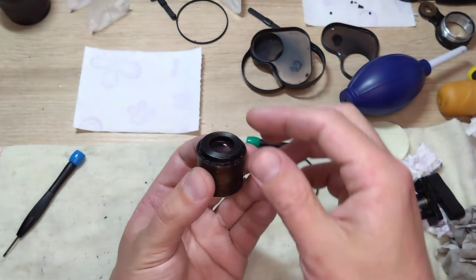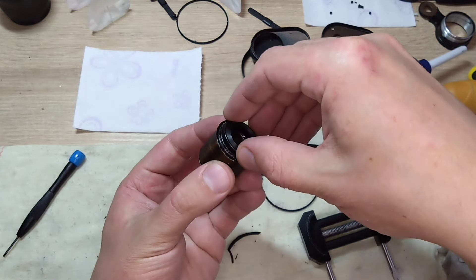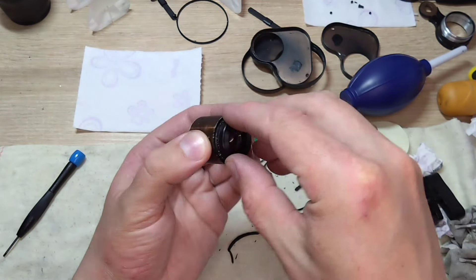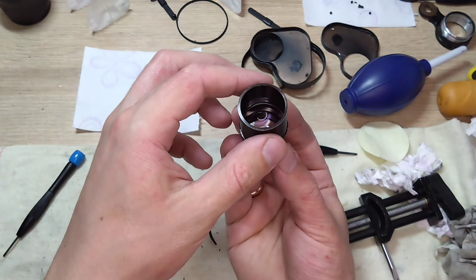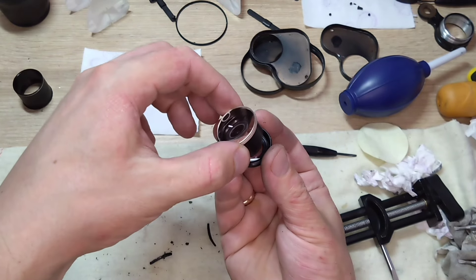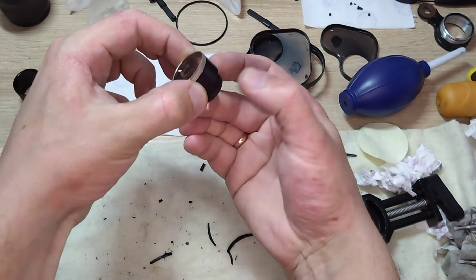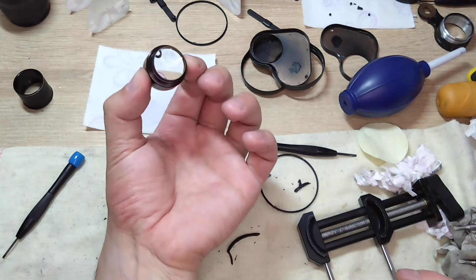Disassembling the eyepiece is very, very difficult. If it is clean, it is better not to try to disassemble it to avoid damaging the optics. The eyepiece consists of several groups of lenses. In most cases, the lens in the middle is perfectly clean, so only the outer ones need to be wiped.